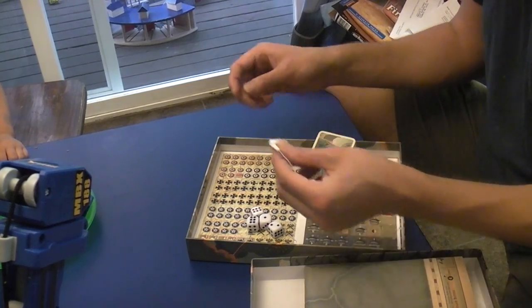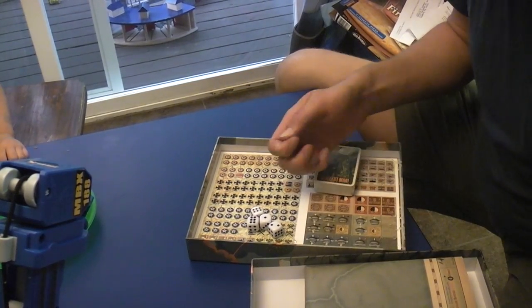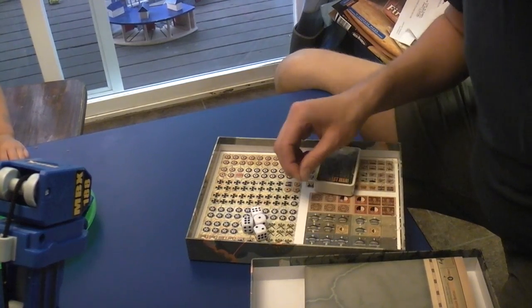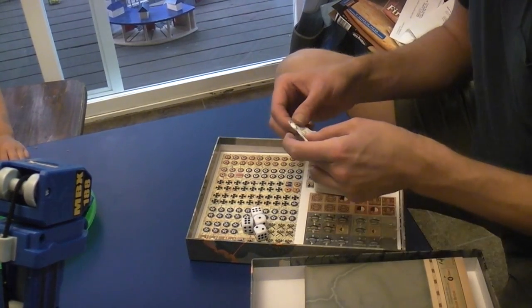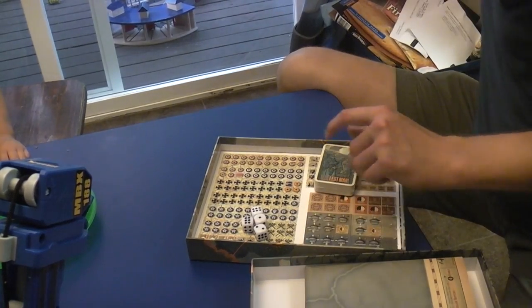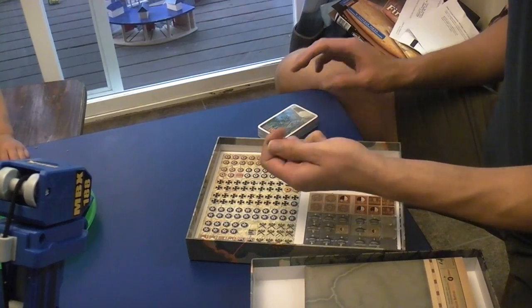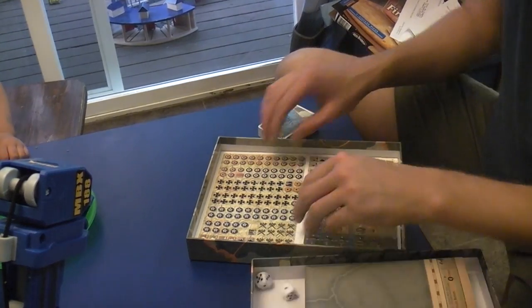There's a silica packet — I think it got punctured because there are little beads everywhere. That's actually interesting because I've always wondered what's inside these things. You're not supposed to eat them — okay, throw them away, don't eat them. Now the four dice — they have a kind of rubbery feel if you're interested in that.